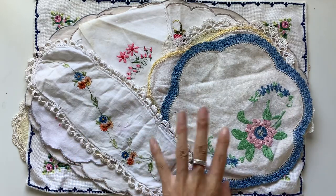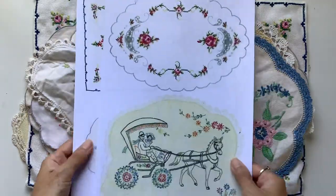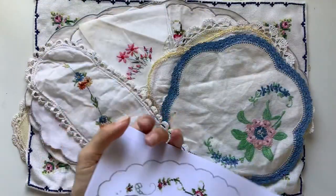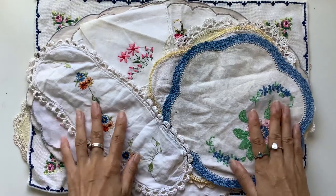I've got the originals here in front of me to show you first, and then after I'll show you what they look like printed out. I've got a couple of different sizes to show you. Every month I try to release a different kit for you guys.